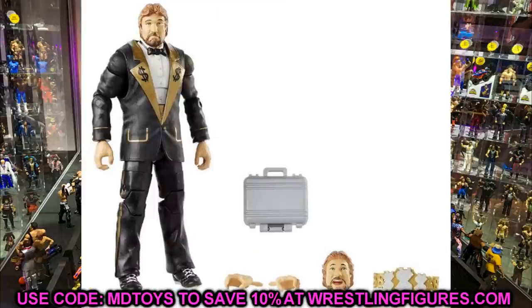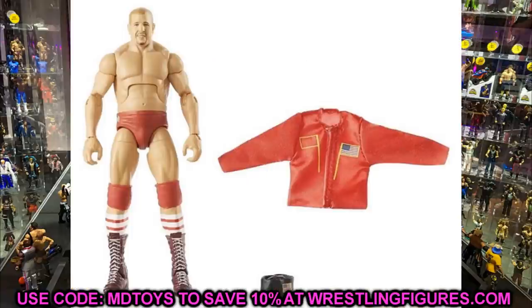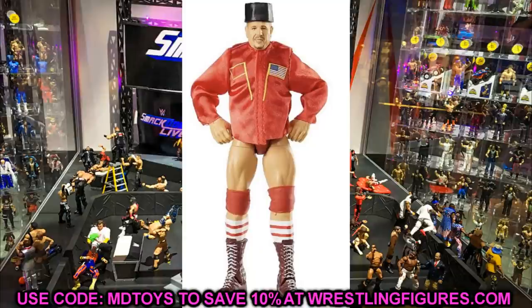The last figure is WWE Legends Series 9 Target exclusive Nikolai Volkoff. This figure looks fantastic — I think it might be our second or third Nikolai Volkoff, but this really captures his likeness. I like the jacket, the hat, the attire, and the head sculpt is phenomenal. I think this is a pretty much perfect figure from head to toe. I'm also feeling like we're going to get some more reveals in the next few days — we'll just have to wait and see.